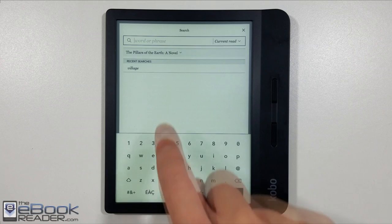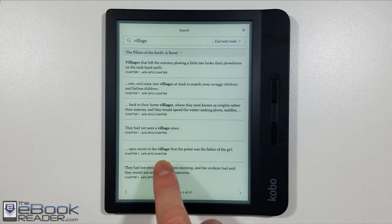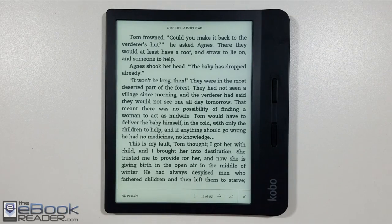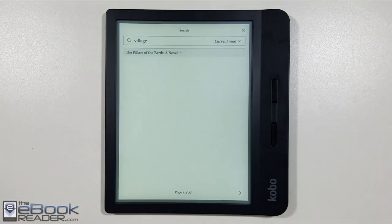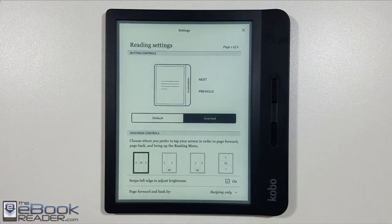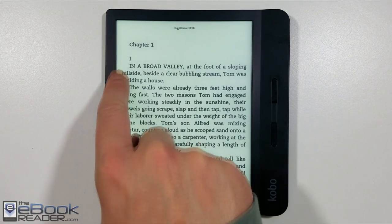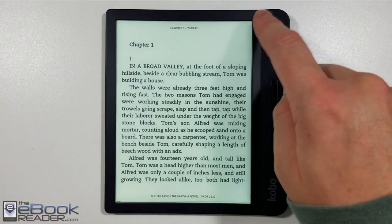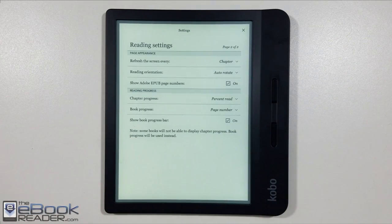You've got the usual search here — they used to have a limit of 100 search results but got rid of that a while ago, so search works well. You can jump around through different parts of your book or jump directly to search results. In the settings menu you can also change the button mapping — for example, which button goes forward — and you can adjust the tap zones. If you want to adjust the front light, just swipe along the left side of the screen; it will show the brightness level at the top. That's a cool shortcut on the Kobo.